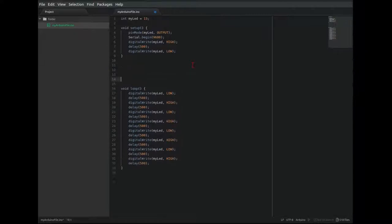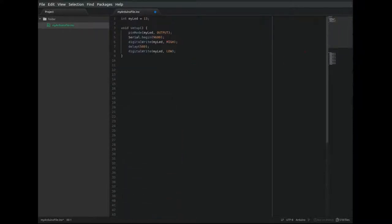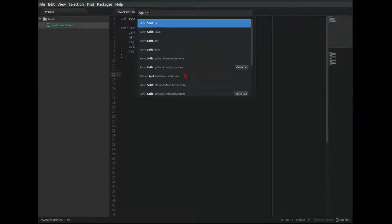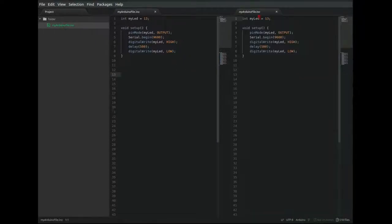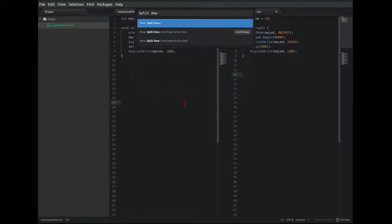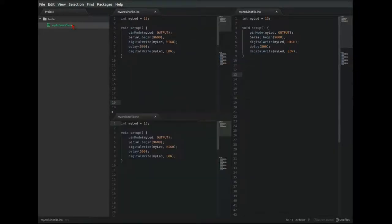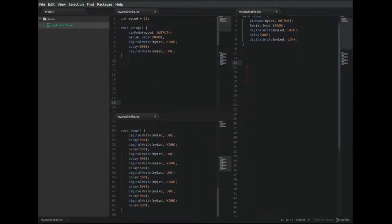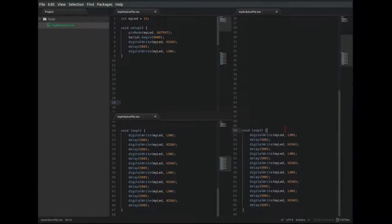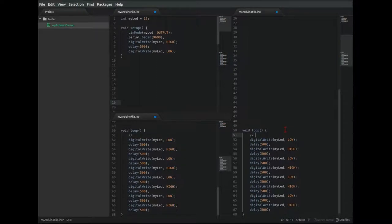Say that we have a really long program. You can see all of the edits on the sidebar in the minimap. Say you have a really complex program and you need to view multiple parts all at the same time. Press Ctrl-Shift-P and type Split Right, and you can get another pane just for viewing the same file. You can do the same thing by splitting up or splitting down. All of these instances of this file will update simultaneously. This way if you have a large and complex program, you can view multiple parts and compare them.